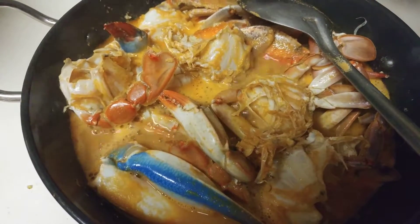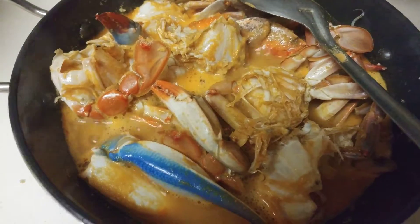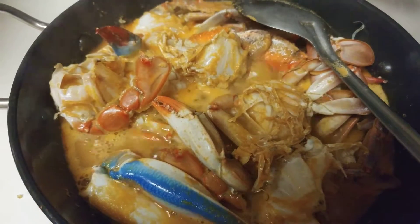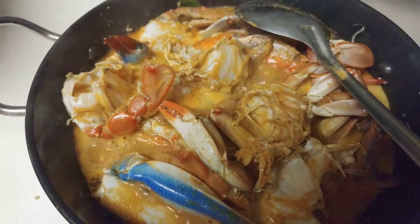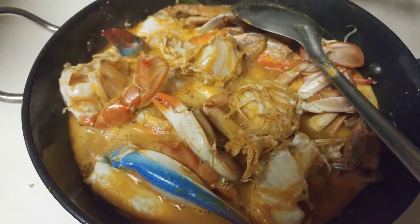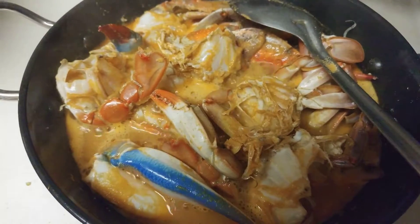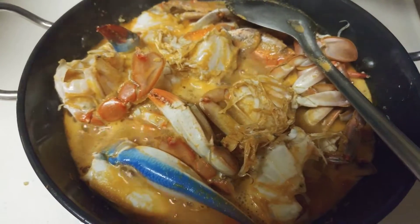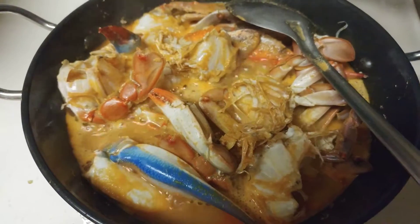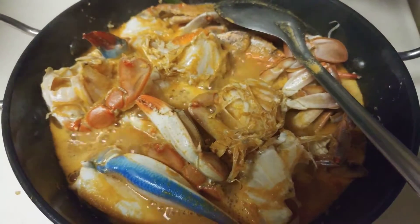Once it boils very well, simmer the heat and cover and cook the gravy for about five minutes and your crab curry is ready. This is a very simple way of making crab curry. If you have the fish masala, it takes about five to ten minutes to make this curry and you can enjoy your favorite seafood crabs in no time.